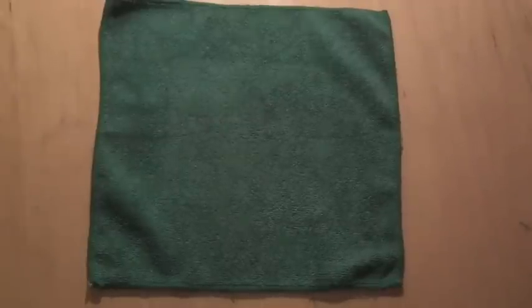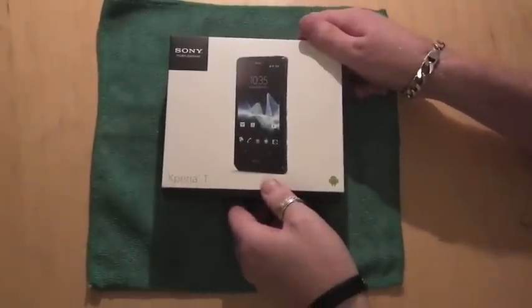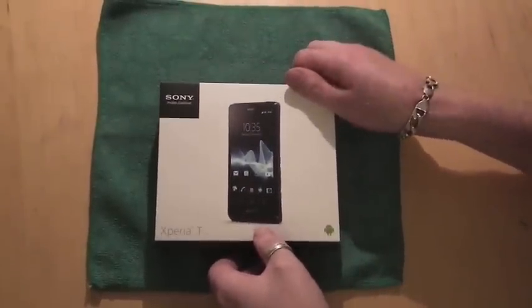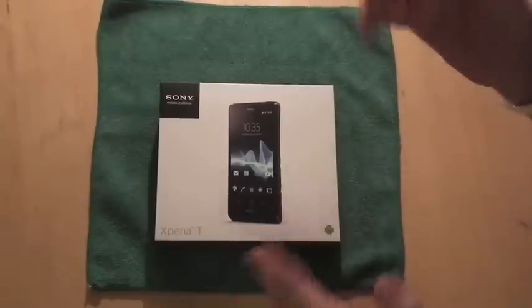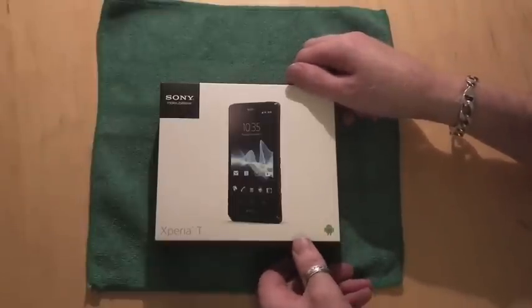Hello and welcome to a cool smartphone unboxing of the Sony Xperia T. This is a brand new phone — I haven't unboxed it yet, so we're doing this all live.